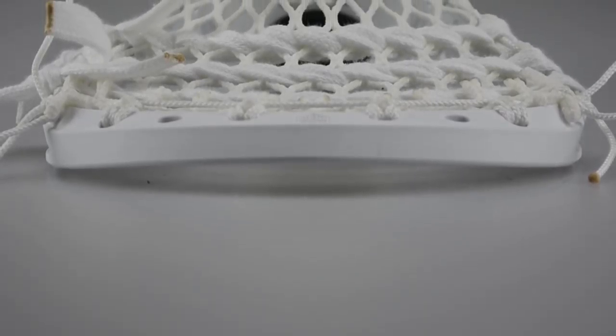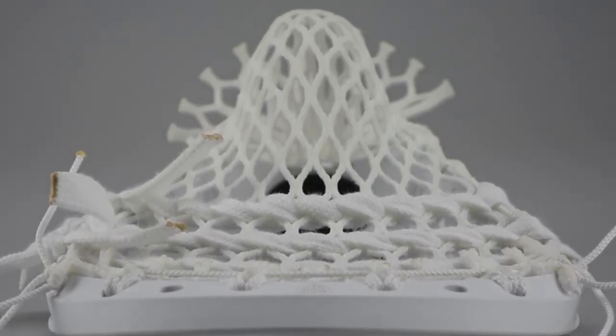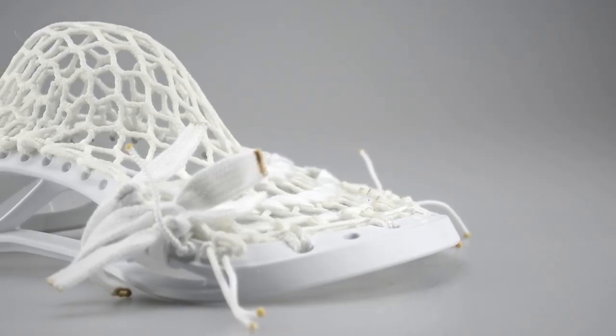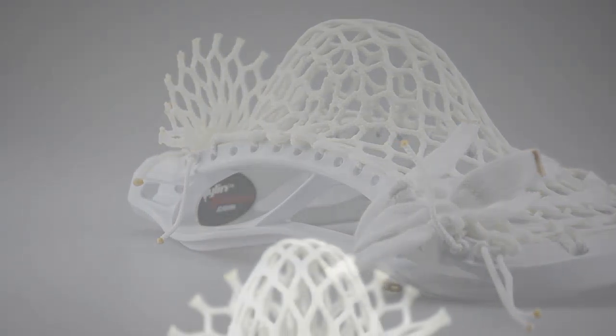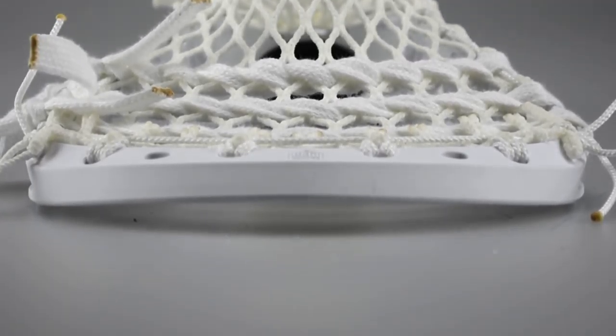This is a Maverick Optic U for one of their midfielders. It's got East Coast mesh, and he actually got this pocket last year — loved it. Got two from us this summer for summer ball, still loves the pocket. So this is his fourth one with this exact pocket. I changed it up a little bit for him this year — I used knotted SIs instead of regular SIs — but it still came out great. All white East Coast mesh.